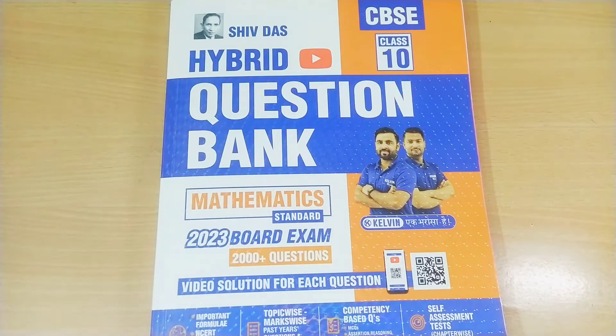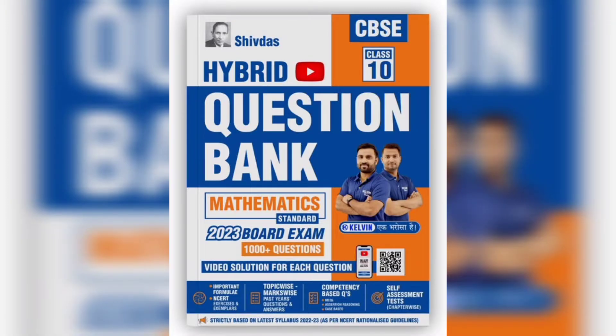If you want to buy this book, the link is given in the description box. You can also buy it on the Shiv Das website, Amazon, or Flipkart. I have already unboxed the Science and Social Science editions and made a demo video on using the QR code — links are in the description. Please subscribe if you haven't, and I'll see you in the next video. Tata bye bye!